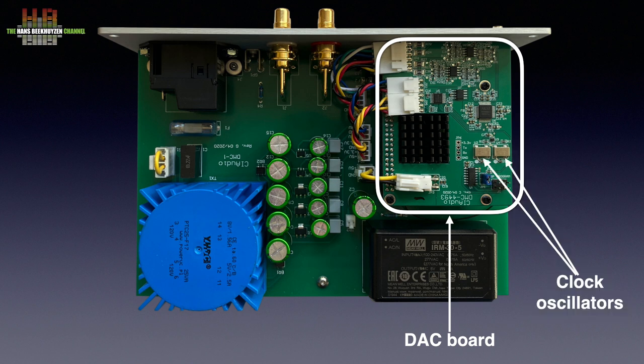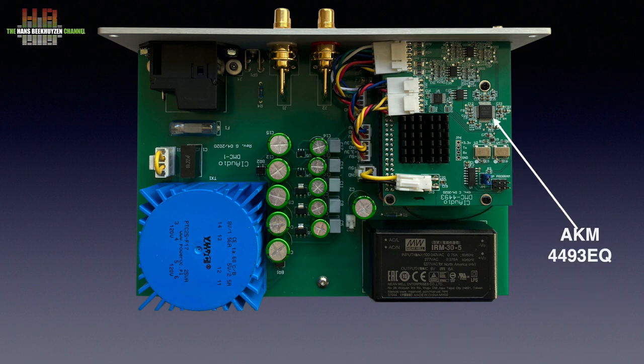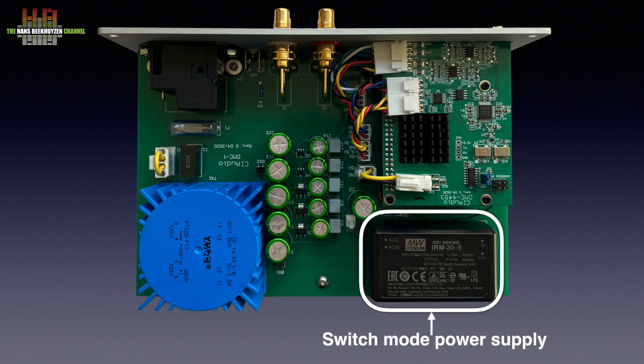On the DAC board we find two Crystek CCHD-957-25 ultra-low phase noise oscillators with typically only 82 femtoseconds of jitter. Close by is the Asahi Kasei AK4493 DAC chip, a very modern chip that is relatively insensitive to jitter. It supports PCM up to 32-bit 768 kHz and DSD256. You can set three reconstruction filters: sharp roll-off, slow roll-off, and super slow roll-off. In front of the DAC board is a Mean Well switch-mode power supply capable of delivering 6 amps at 5 volts, which fits the small board computer.